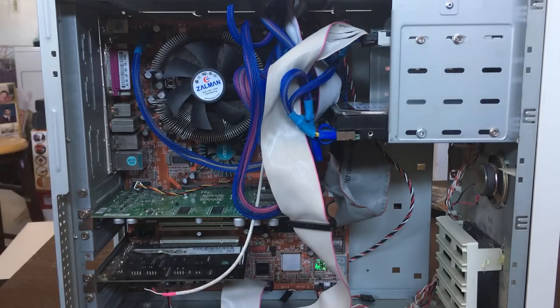Our CPU is an Intel Pentium 4 without hyperthreading, running at 2.5 GHz.